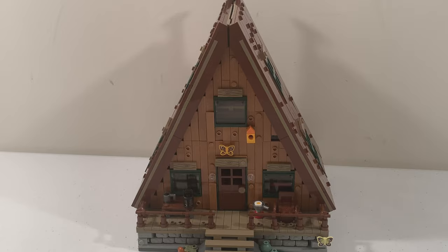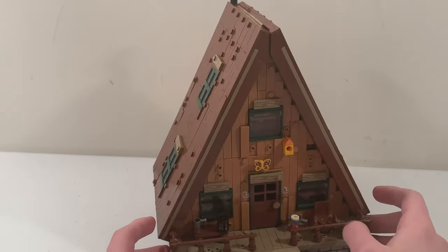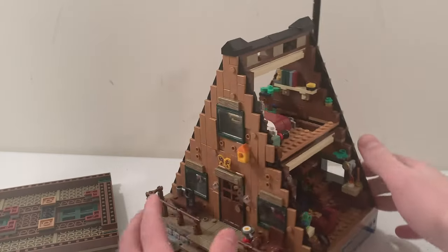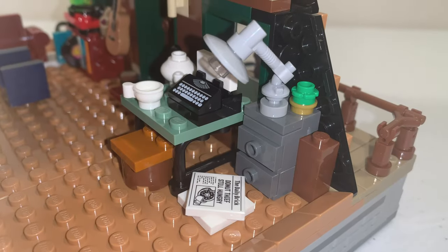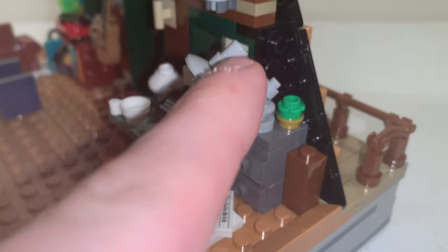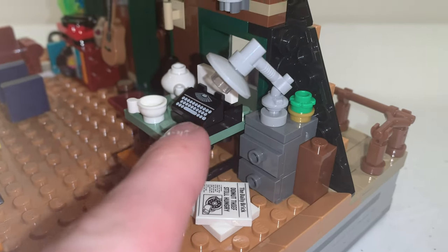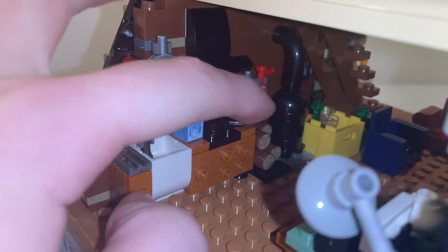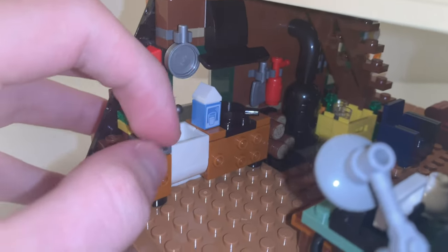Next up, we have the roof pieces found on both sides of the A-Frame Cabin. You can remove them and turn it around to see the inside. On one side of the bottom level, we have a newspaper sitting on the floor, a desk lamp on top of a drawer, and a typewriter sitting on the desk. For the kitchen section, we have a wooden stove right next to a pile of logs, as well as a sink.